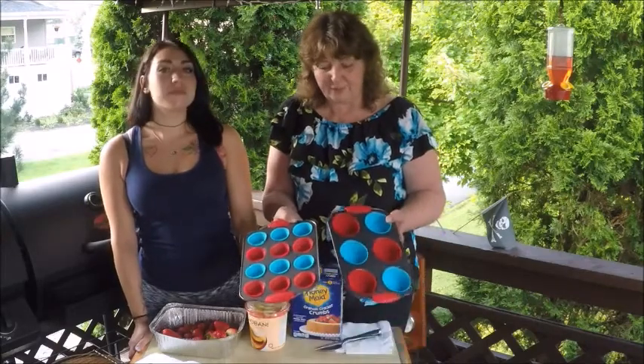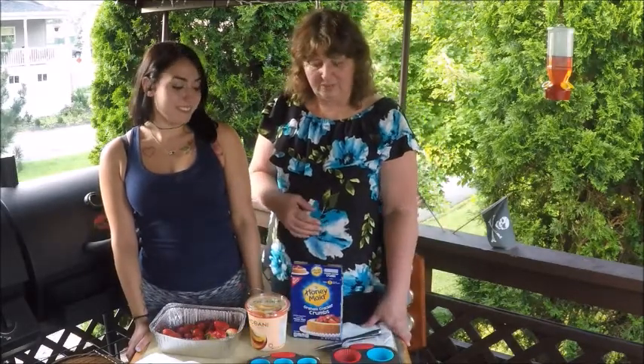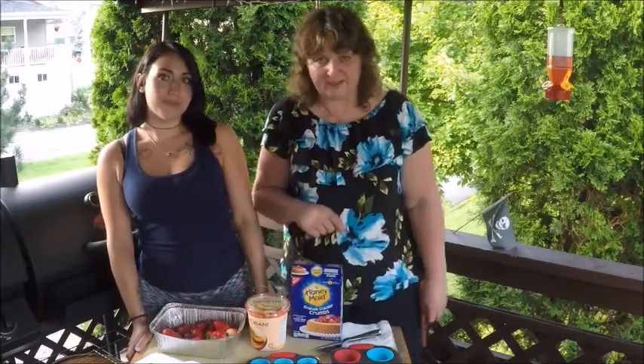And this is actually a frozen treat. We're going to put these ingredients together and we're going to put them in the freezer, and we'll show you what they look like later on after they're frozen. So let's come up close and we'll show you how to put it together.